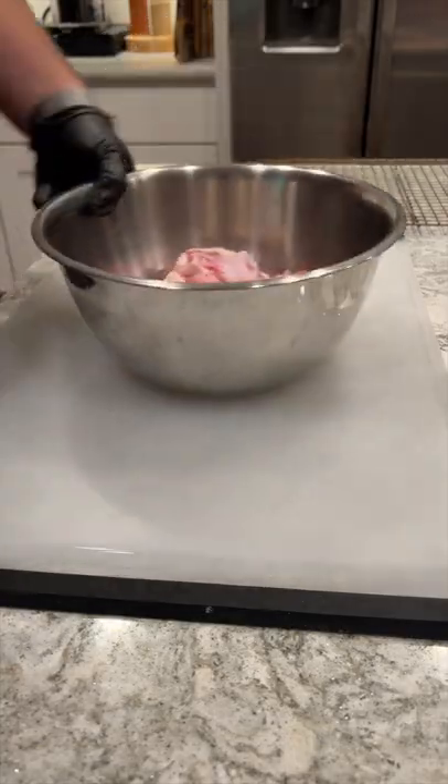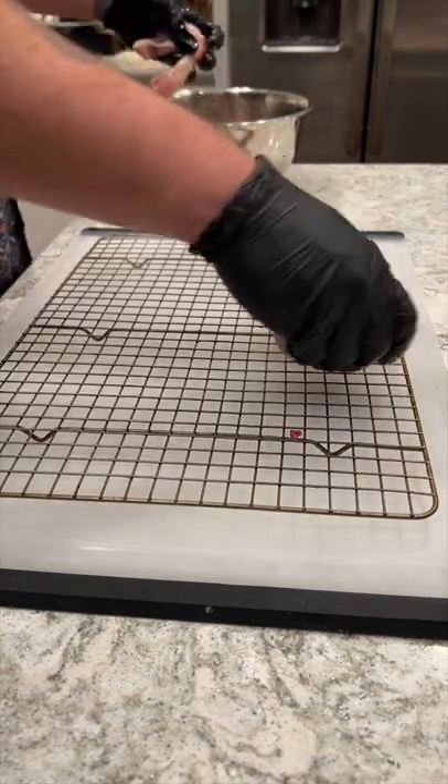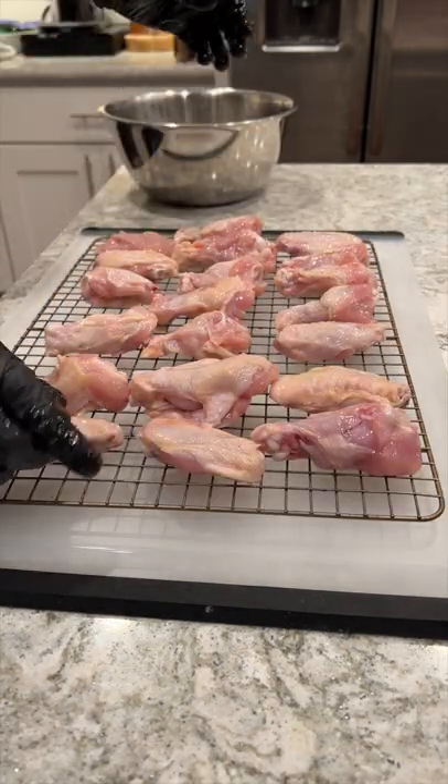These are the only wings I want for game day. Start by lubing up your wings with some olive oil, mix those up really good, then we're gonna lay each one of these wings out on a wire baking rack.